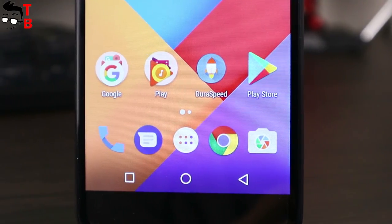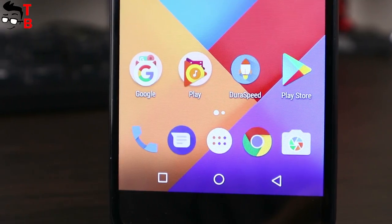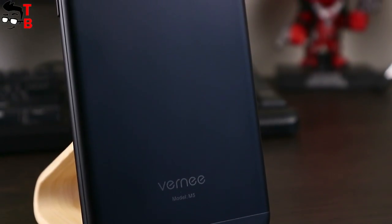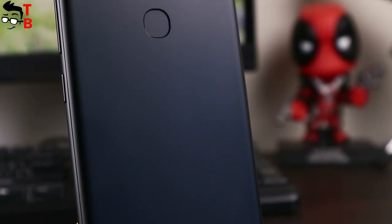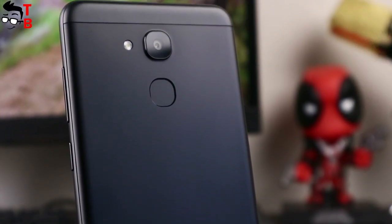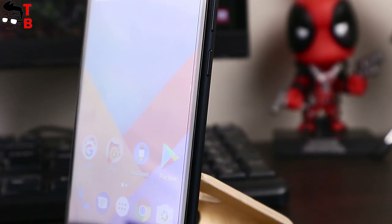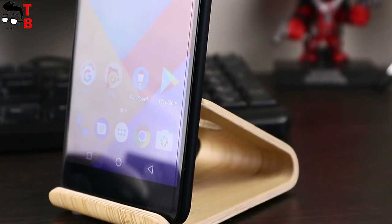What can I say about the Vernee M5? It seems like a very simple Android smartphone for the second half of 2017. It does not have trending features like bezel-less design or dual rear camera. However, we know that dual rear cameras on budget smartphones are often fake, so I am not upset. As for the design, the Vernee M5 has a very thin body and compact size, making it convenient to hold in hand — I think that is the most important thing. By the way, the price of the smartphone is about $120, and in the description you can find a link to buy it cheaper.